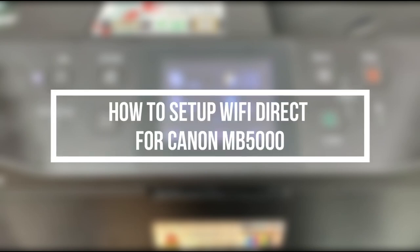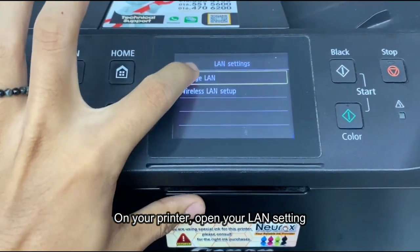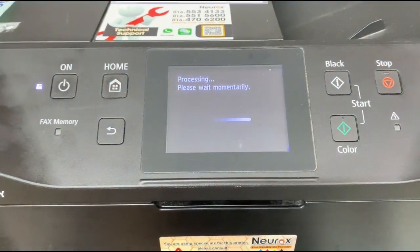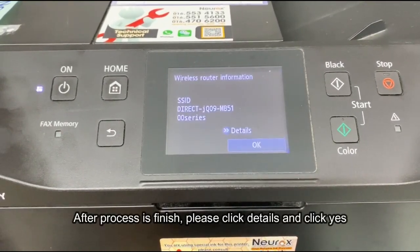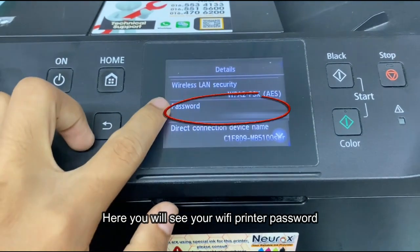How to set up Wi-Fi Direct for Canon MB-5000. On your printer, open your LAN settings. Click on Activate Direct Connect and click Yes. After the process is finished, please click Details and click Yes. Here you will see your Wi-Fi printer password.